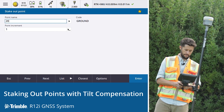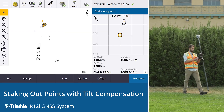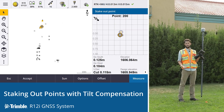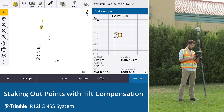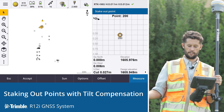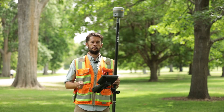We've got a control point here — point number 200. We'll stake that out. Same process: looking at the screen, using the tip as guidance. We don't even need to be looking at the tip physically — the tip position is what we're seeing visually on screen. We can see instantly — millimeters. The R12i is available today; contact your local Trimble distributor if you want a demo or if you're ready to buy.